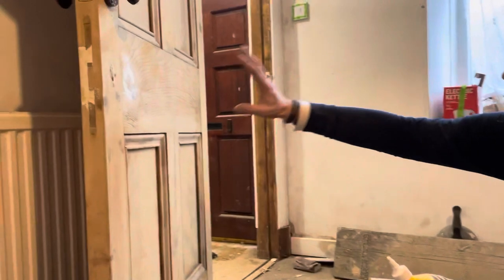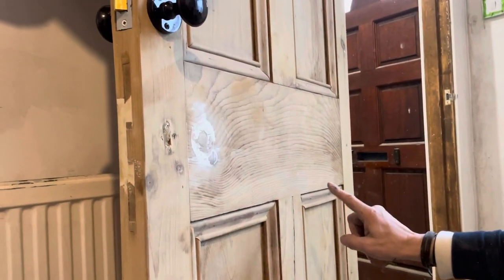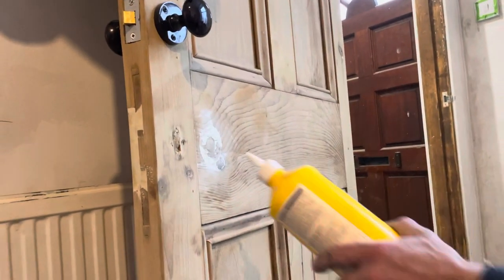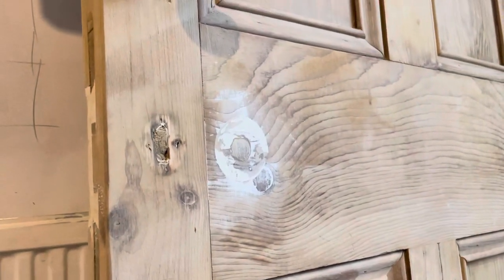I've got an old door here from the 1910s to 1920s. A lot of people paint these, but what I'm going to do is show you how to repair them. I've got a bodge here, a bodge there, and a couple of bodges at the top, so I'm going to show you how to repair them.